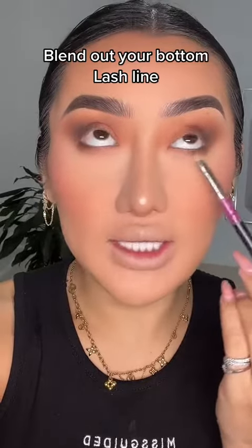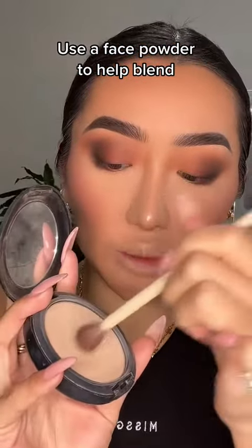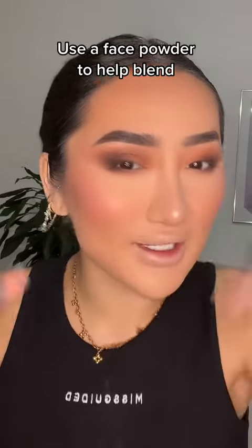Don't forget to take the eyeshadow down to your bottom lash line — it just pulls the look all together. If you're finding that your eyeshadow is patchy, no matter how hard you blend, go in with a foundation powder on a clean, fluffy brush and just buff out the edges. It's kind of like erasing the eyeshadow from the outside in.